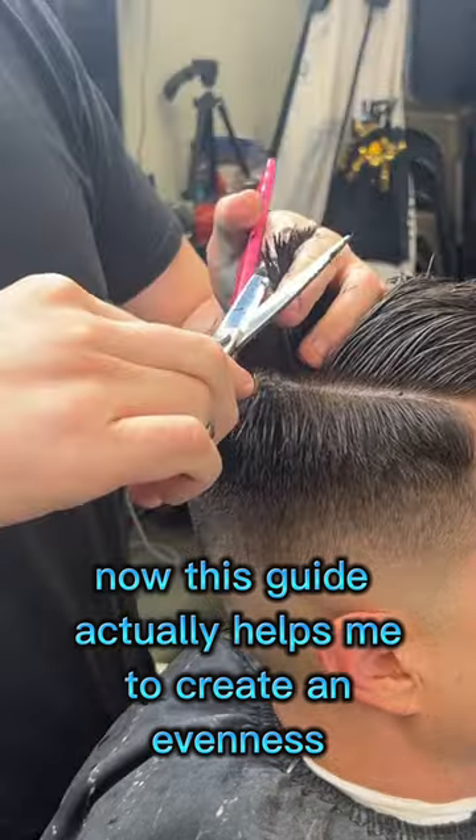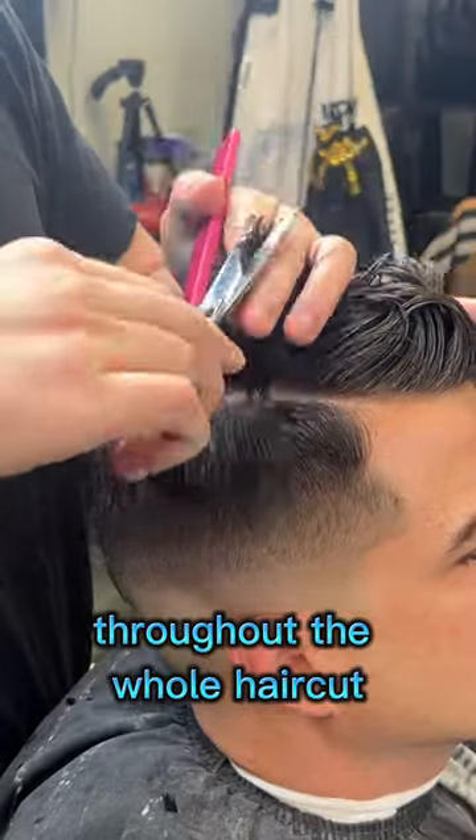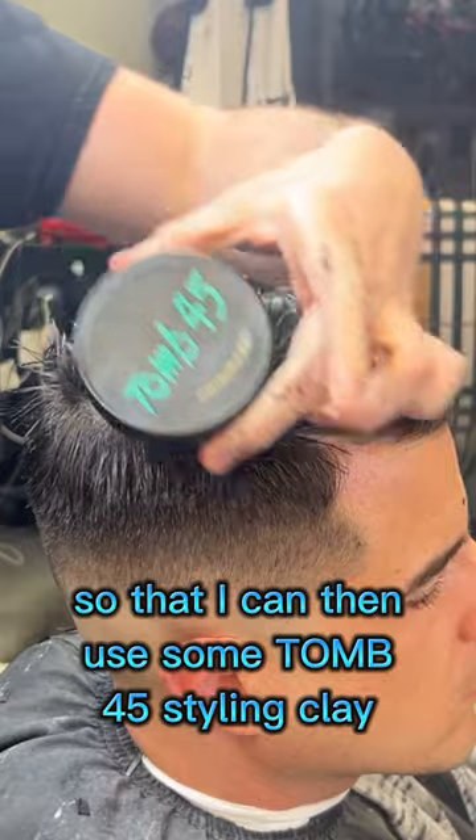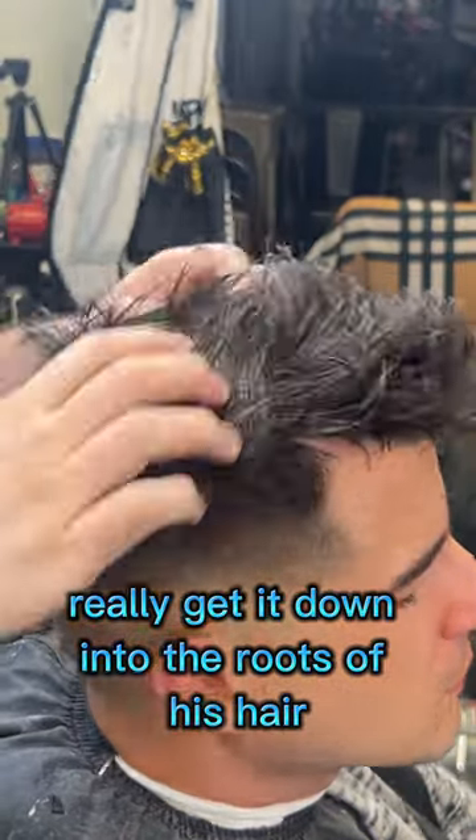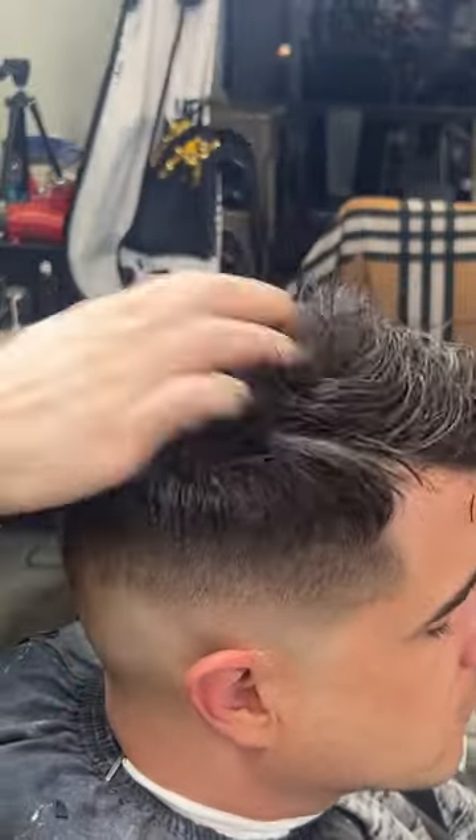This guide helps me create an evenness throughout the whole haircut, so that I can then use some 245 styling clay to really get it down into the roots of his hair.